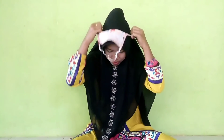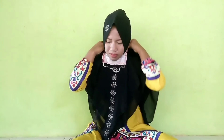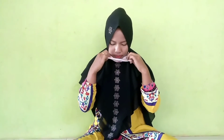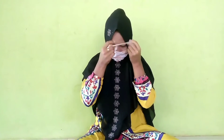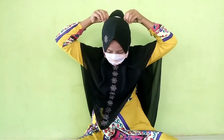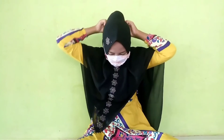Cara memakainya, kita tarik tali karet kepada bagian bawah kepala dan diletakkan di bawah dagu. Selanjutnya, ditarik lagi untuk menutupi hidung. Memakai masker sesuai dengan kenyamanan kita. Walaupun hanya dengan menggunakan tangan, masker tidak kalah menariknya dengan masker kain yang dibeli di luar, lebih kuat dan nyaman dipakai.